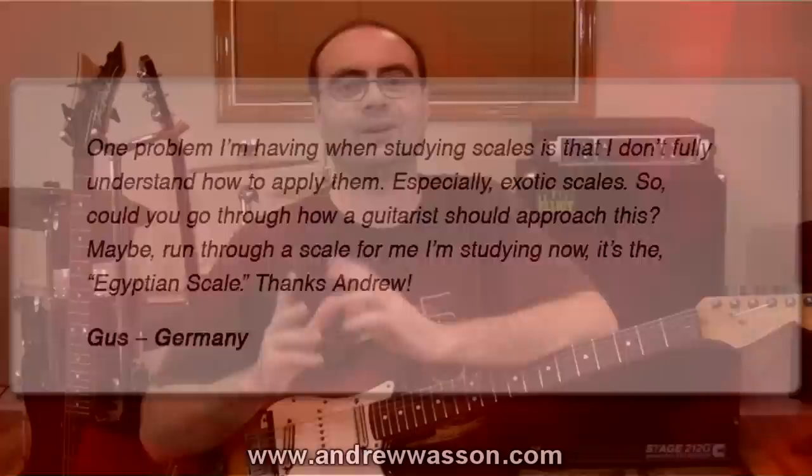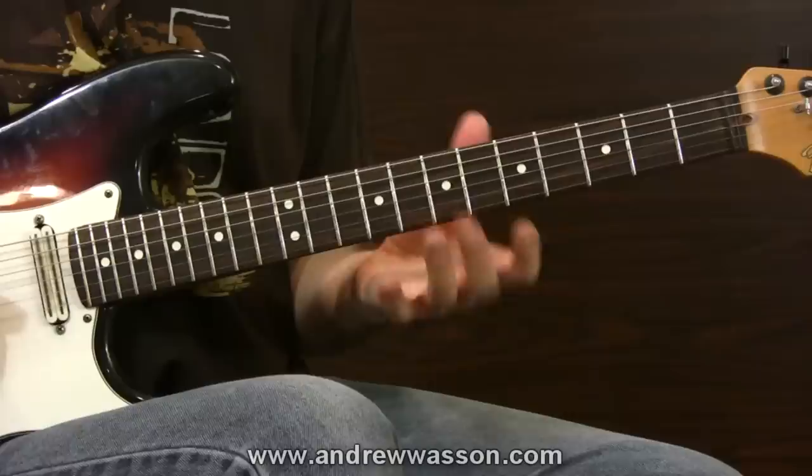The idea of practicing new scales, whether they're exotic or not, has a lot to do with having a good approach. Let's zoom in on the neck right away and go through a three-step process I like to use to help my students get a grip on learning and eventually applying any new type of scale.